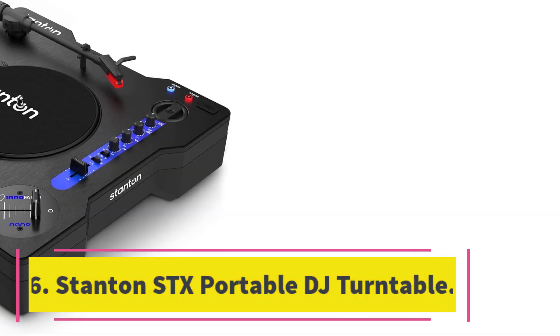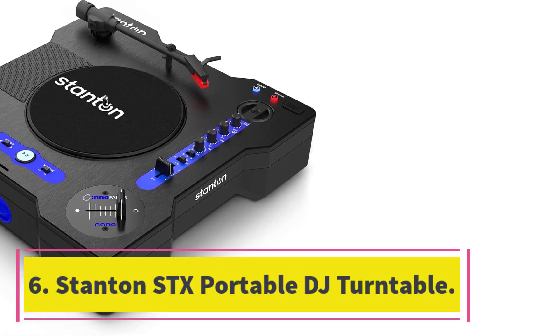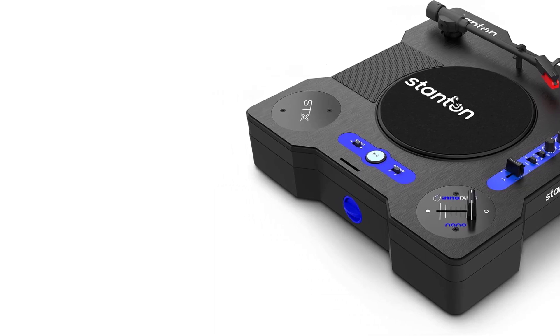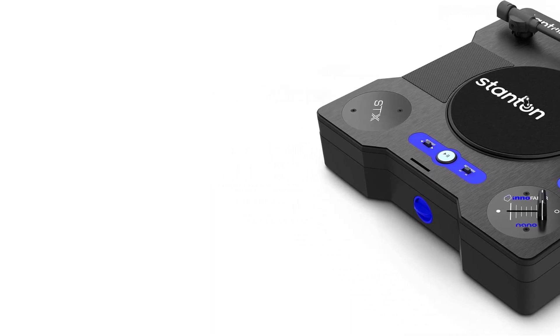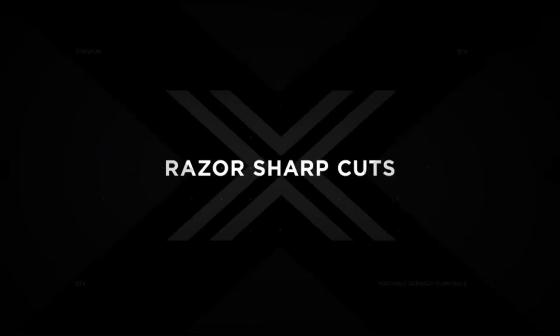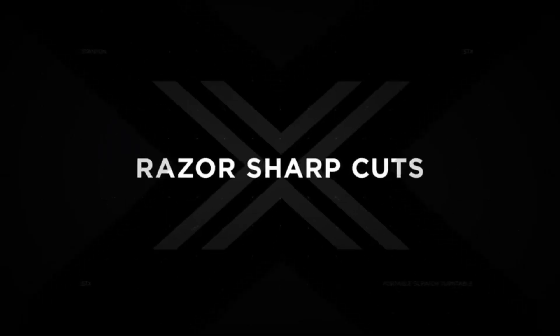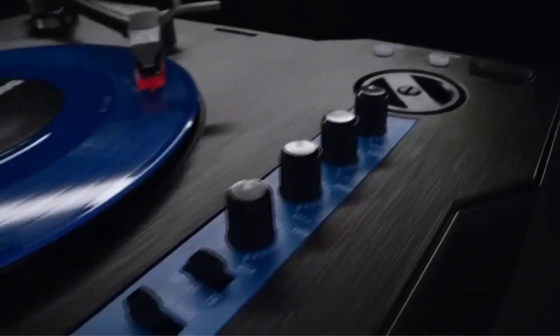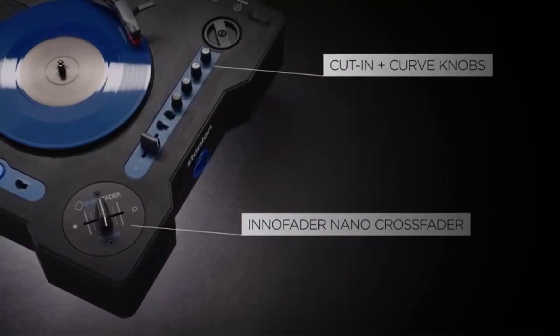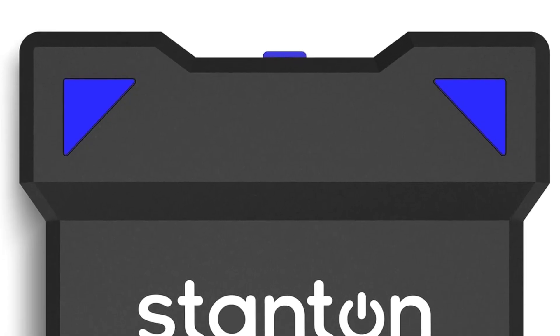Number 6. Stanton SDX Portable DJ Turntable. The Stanton SDX DJ Turntable is a portable dream machine for DJs of all levels. It comes equipped with a mini innofader nano-crossfader, allowing for super-sharp scratching. With its grab-and-go portability, you can take your skills anywhere, thanks to the included rechargeable batteries and built-in speaker. The turntable also offers multiple connectivity options.